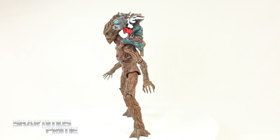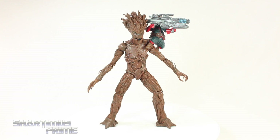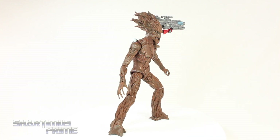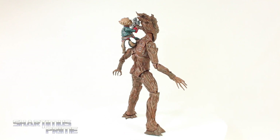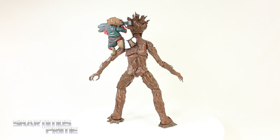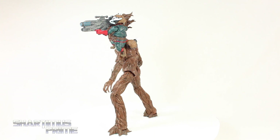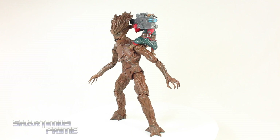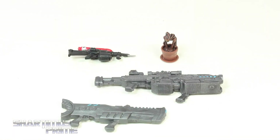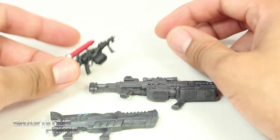Here's Rocket Raccoon and Groot out of the packaging. Both of these figures have the same body mold as another figure. This is the same body mold we got from the movie Groot, and the Rocket Raccoon body mold is the same exact thing we got from the Build-A-Figure Rocket a couple years back. But we do get new head sculpts for both, and some really nice paint jobs. We get some added accessories for Rocket, which has been sorely needed for a long time. These guns are for Rocket, and I guess this is a Groot accessory.